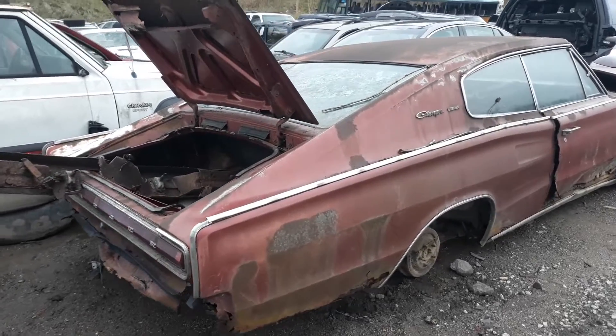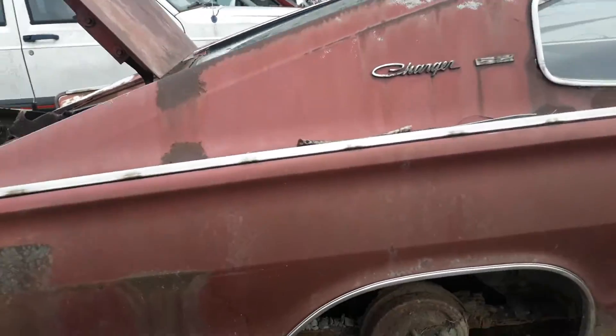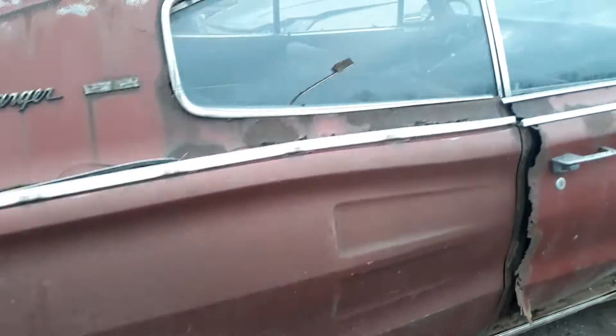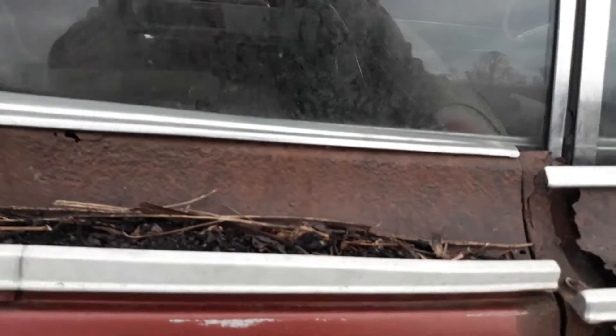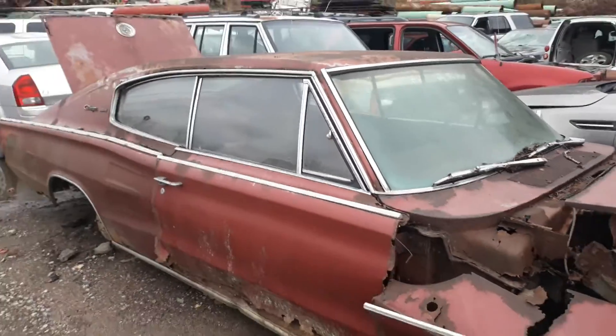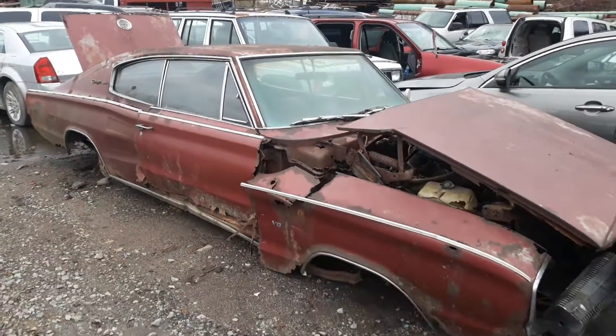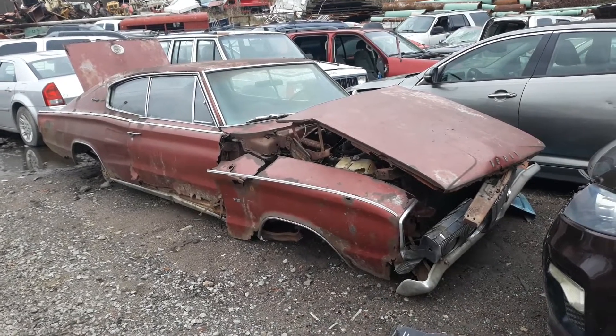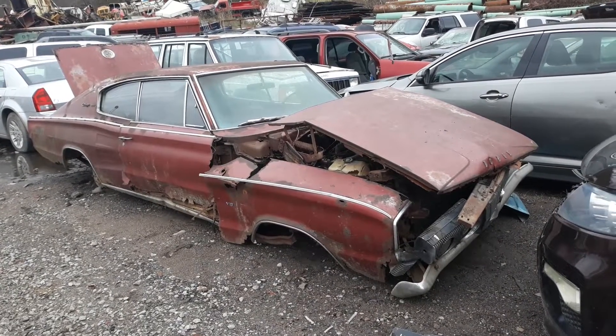Probably some hard-to-find trim on here — miscellaneous parts. I'm sure somebody who has one of these cars sees a lot on here they can probably use. Let's see if this door opens — nope, looks like the skin would rip off the door before it would open, so I'm not going to force the issue. Really neat mid-60s Charger at the junkyard. Thanks for watching.